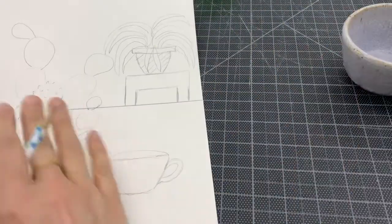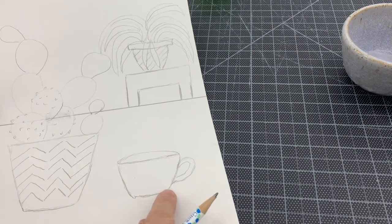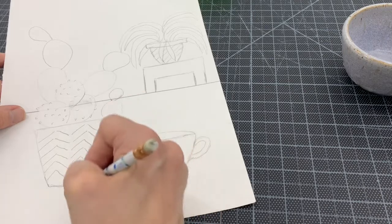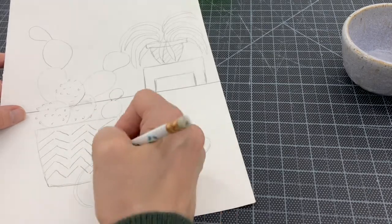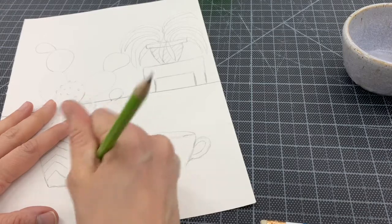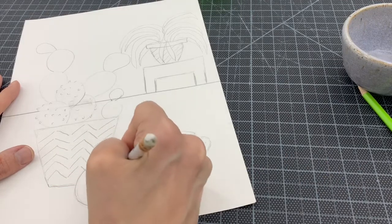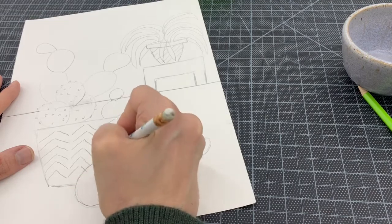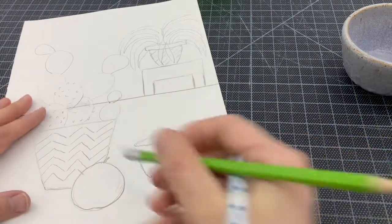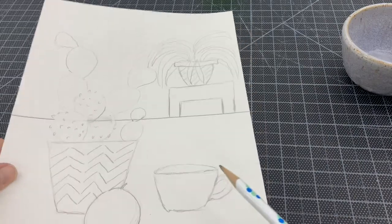I've now met the requirements — three objects including the one I selected and two plants. But I think it still needs something, so I'm going to draw a little apple sitting in front of the planter. I don't have an apple to look at, so I'll make it from my imagination — or you could look one up online or find one in your kitchen. I know in my mind what an apple looks like, and I'll give it a little stem. This apple is going to sit right in the front of my design.